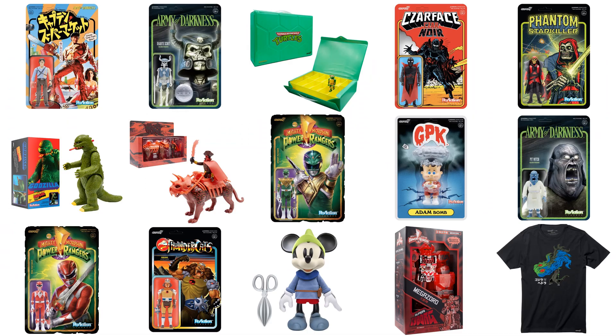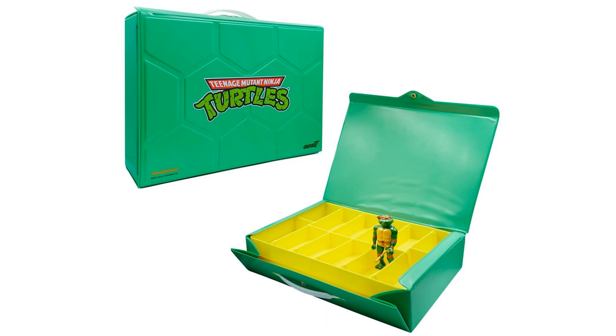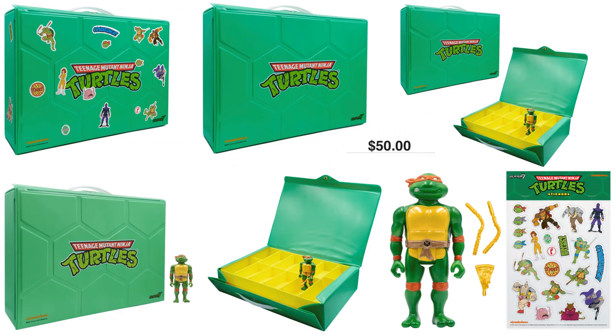For year two of the stay-at-home con, we had a turtle-themed carrying case for your reaction figures revealed and released — it's got the turtle shell pattern on it and also comes with a Michelangelo figure. It includes a sticker pack as well. The set is $50, and you can put those stickers wherever you want. It's a gold pizza and nunchucks Michelangelo.